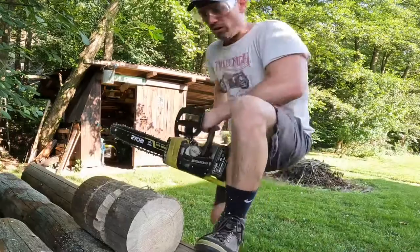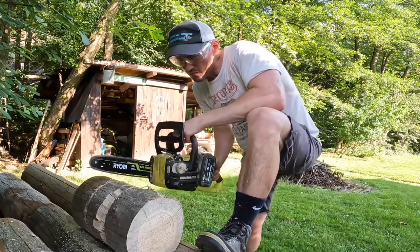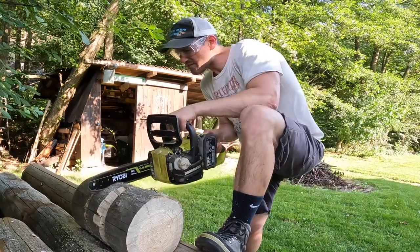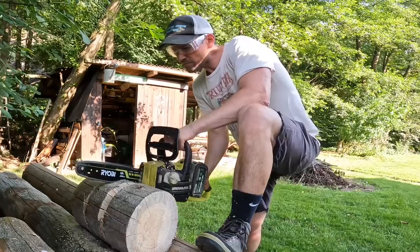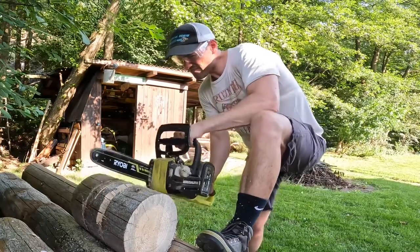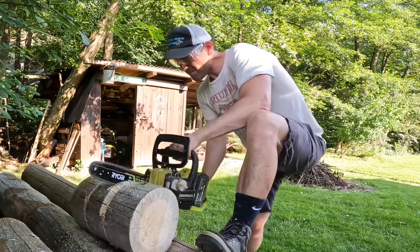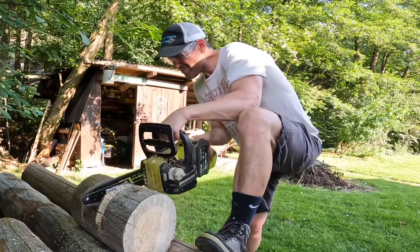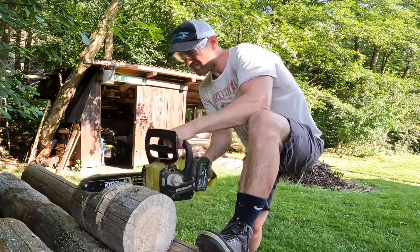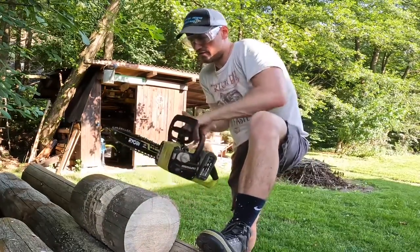Alright, we're getting the chainsaw out here to get rid of some of this material. We'll make sure we leave room for the handle.